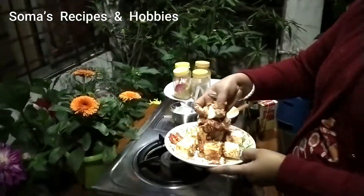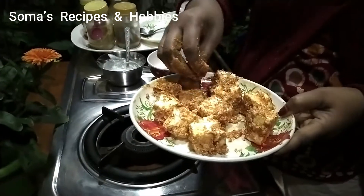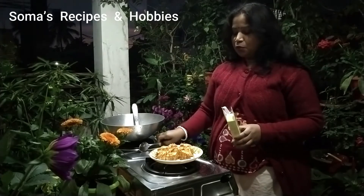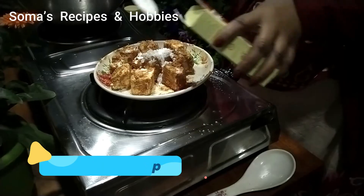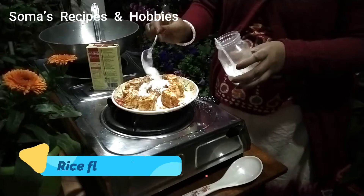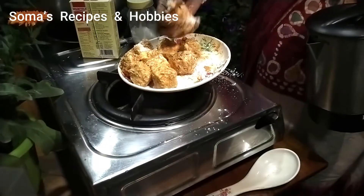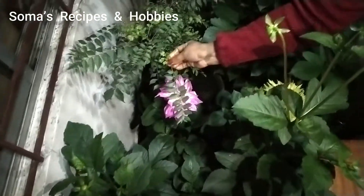I will mix it very well. I will mix it with a little bit for 10 minutes. I will add corn flour — I will add 1 tablespoon of corn flour. I will add a crispy hawajan. You will mix the chicken and flour. I will also mix it into the pot.